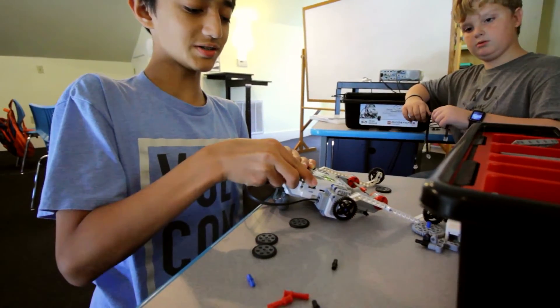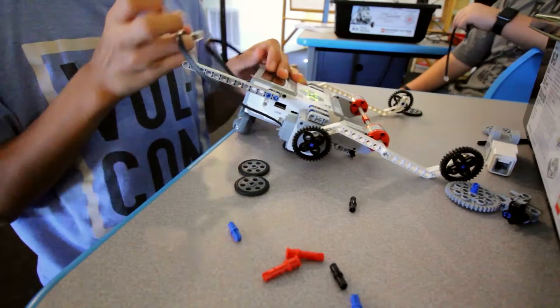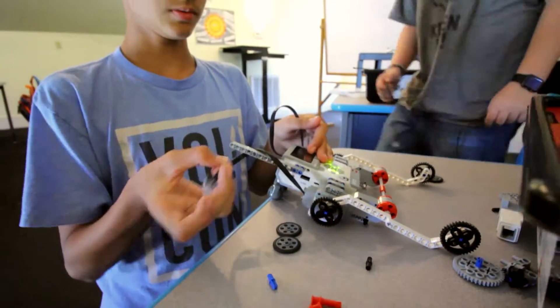What are you trying to do? I'm trying to make the wires not be on the floor, so I'm trying to stand it up and loop it around. Yeah, they're getting in the way.